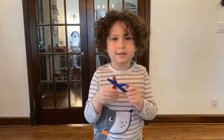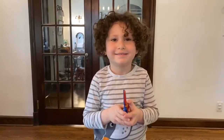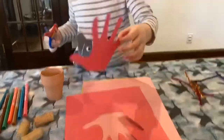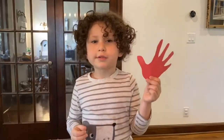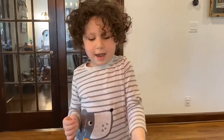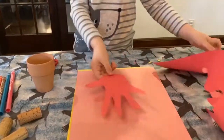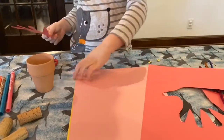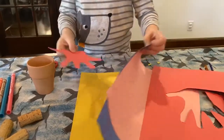Then pick up your scissors and cut it out, or you can use your grown-up to help. This handprint is going to be the top of the flower. You can use the handprint to make all your handprints out of different papers, like this, or this, or this.